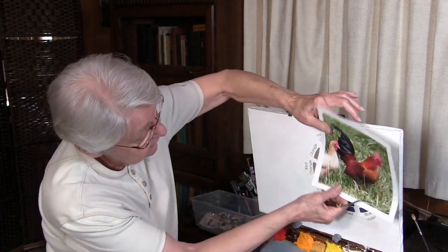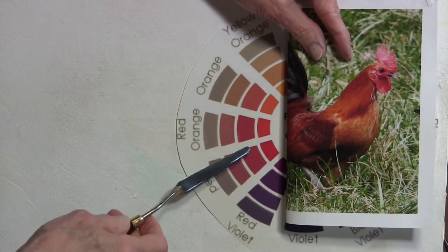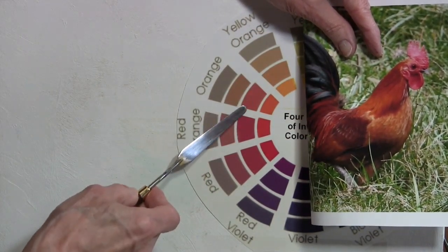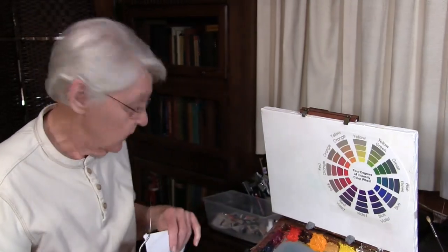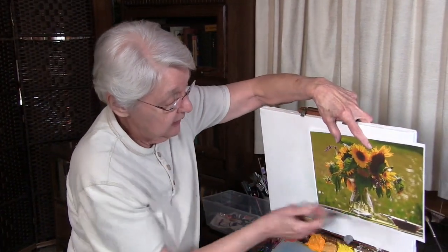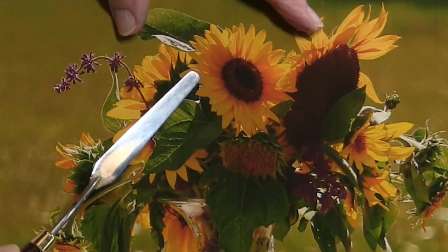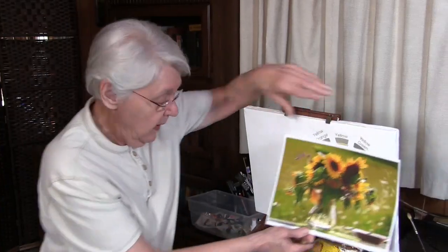You might look at something like this rooster and think it seems very vibrant, but in reality most of the colors in this rooster are subdued or more neutralized colors. If you look at the reds on the color wheel, you can go right in here — a second or third degree of the neutralized hue gives us those colors. Another example: you might think you see highly saturated colors, but looking at yellows in shadow, for example, you see more neutralized colors.